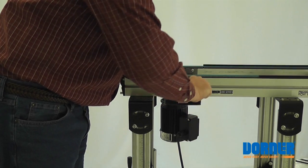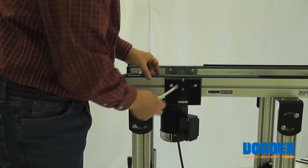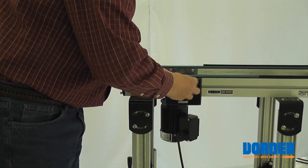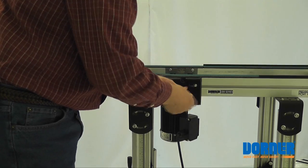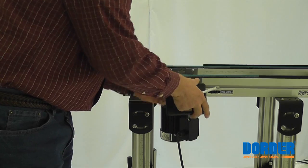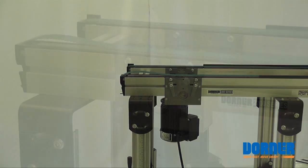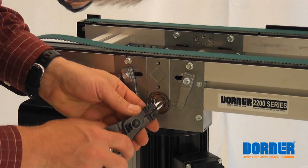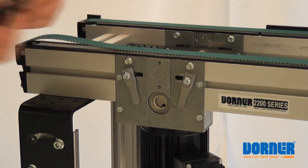I'm going to loosen these screws here so we can take the tension off the belt and just slide back like that when the belt is loose. Take the cover off. We'll take the snap ring off. Let's turn it up and get it started. Set that off to the side.